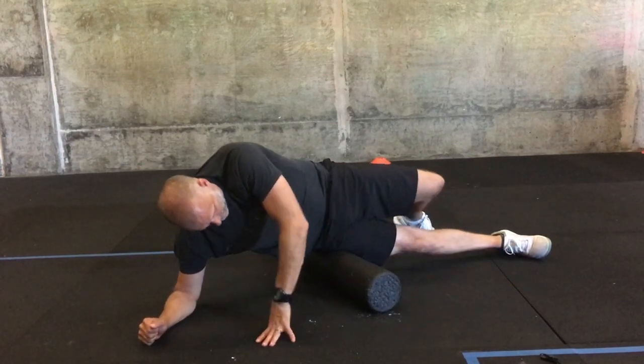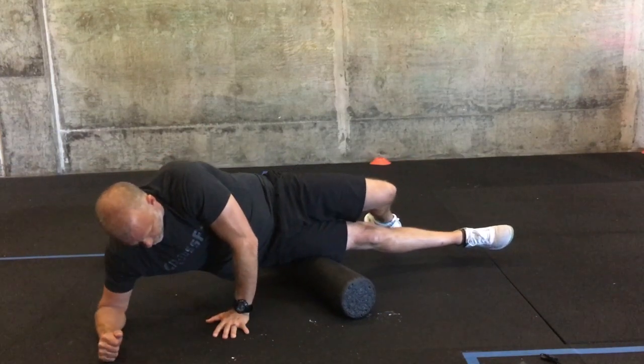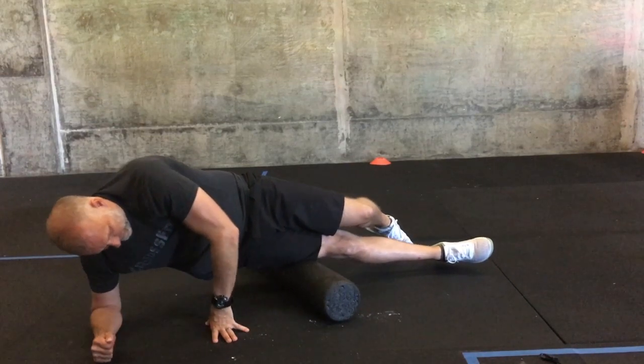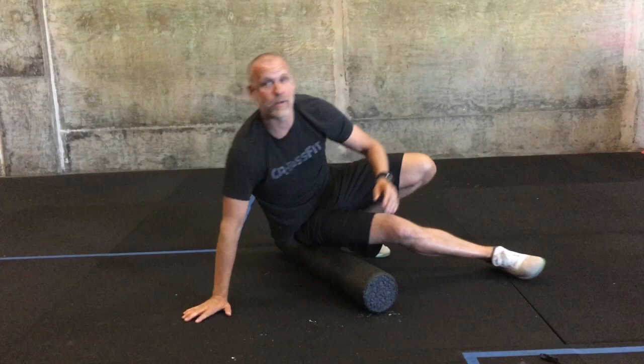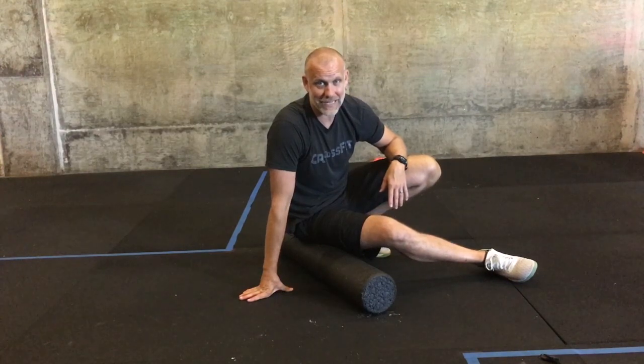I can also put my foot back and tilt back a little bit toward the hamstring side. I'm still on my IT band, but I'm getting different areas inside of it. That's how I want you to practice rolling out your IT band.